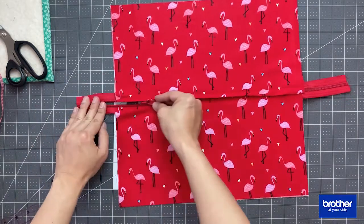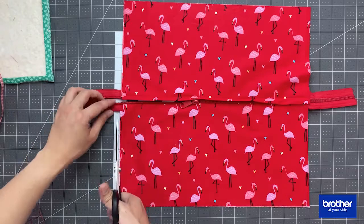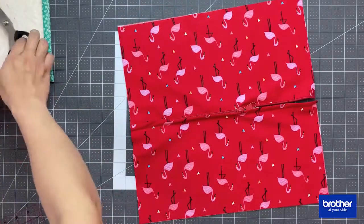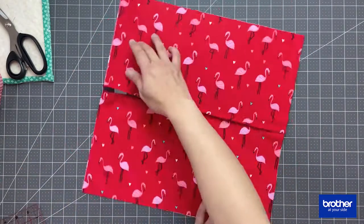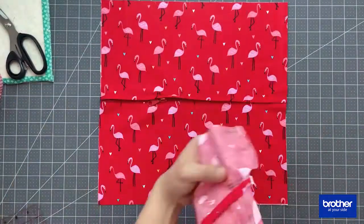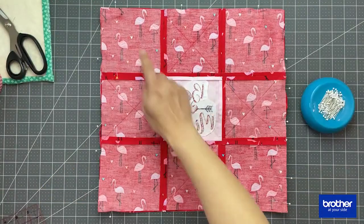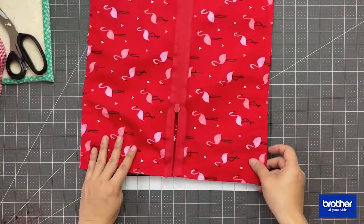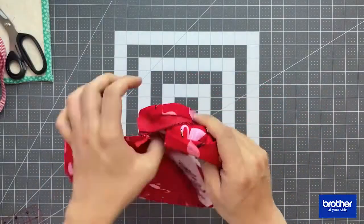Once everything is sewn together, you're going to open up the zipper just halfway through. Then place both pieces right side to right side and sew all four sides. Once it's done, you're ready to turn your pillow right side out.